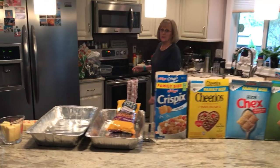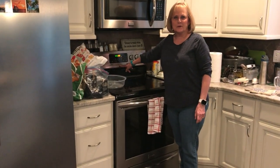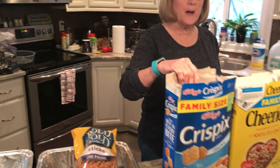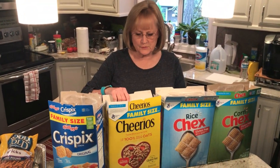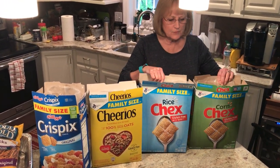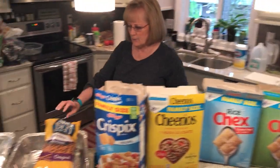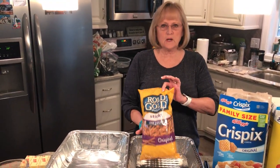First, preheat your oven to 250 degrees. You need to buy a large box of Crispix, a large box of Cheerios, a large box of Rice Chex, a large box of Corn Chex, and a one-pound bag of Rolled Gold stick pretzels.